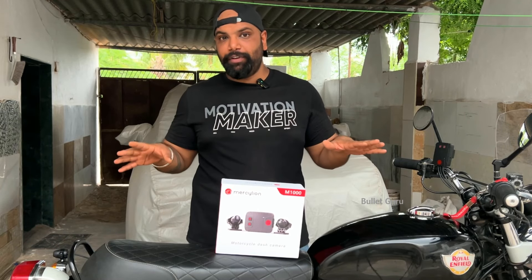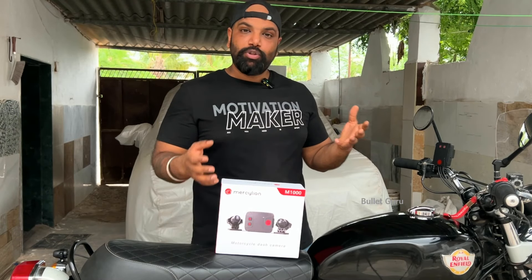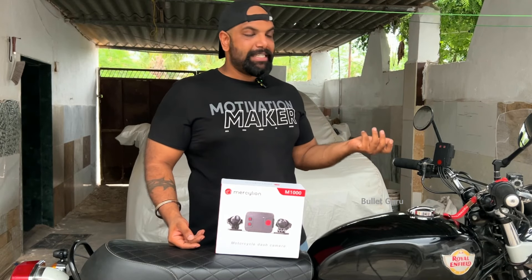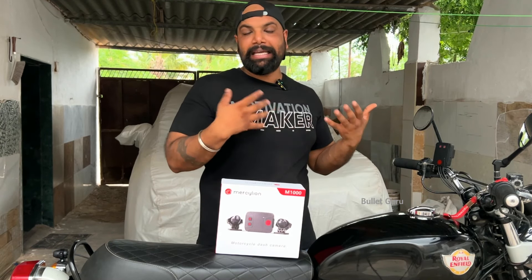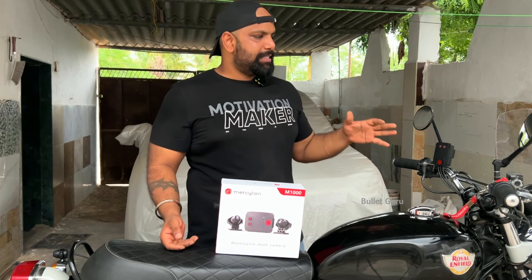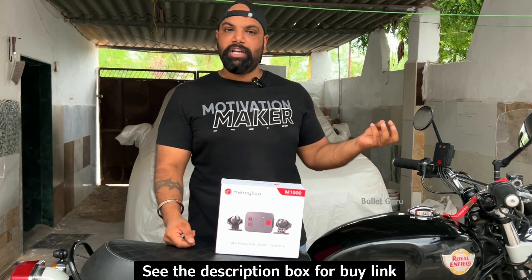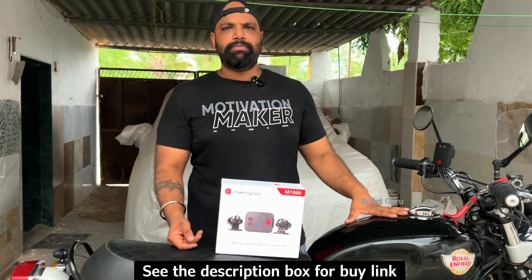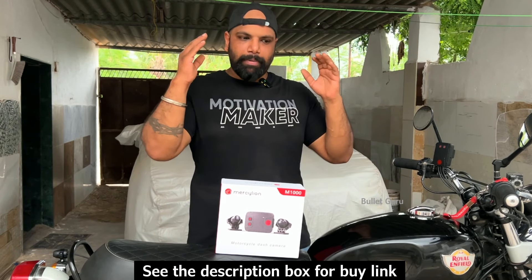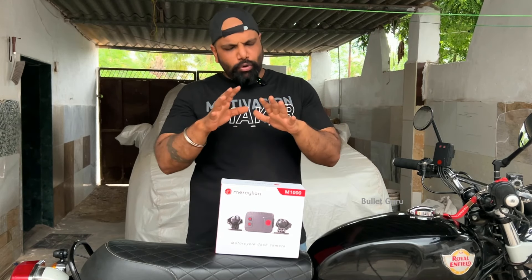If you talk about features, it's waterproof — many people ask whether water will damage it, and the answer is it's totally waterproof, covering all cameras and the main unit. It also has G-sensors, so if by chance your bike collapses and falls, the footage is locked automatically. It's also anti-theft — if you move the bike, the footage is locked. And there's a GPS sensor, so when you are riding, the location, date, and time are all recorded. There are many good features.